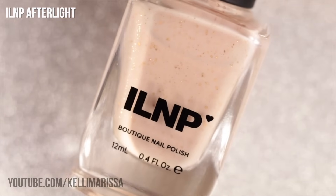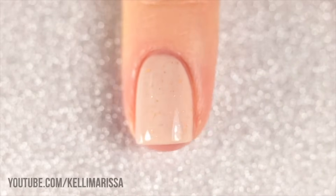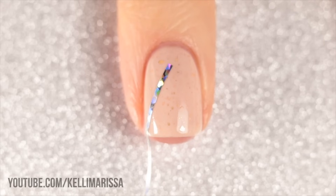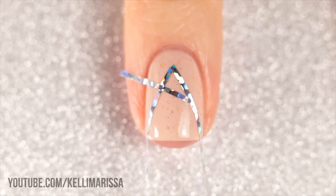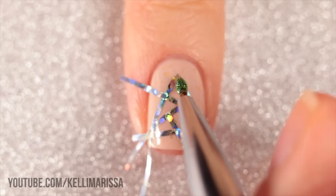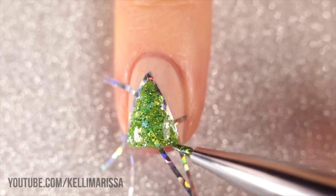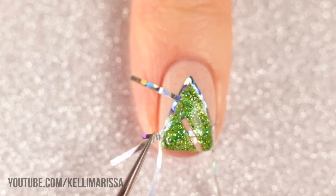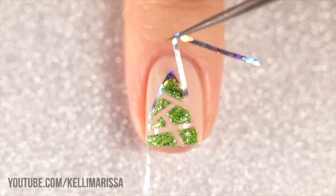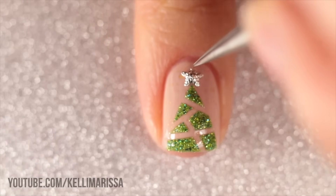Now we're moving on to another super simple design that uses striping tape. I'm using the shade Afterlight from ILNP as my base — super beautiful and elegant. I apply top coat over this, and once it fully dries, I create a triangle with striping tape on my nails and then randomly place a bunch of other pieces of tape to give a stained glass look. I'm taking my green nail polish — Zoya CC, a textured polish — and filling in that triangle tree shape. While the polish is still wet, I peel off all the striping tape, leaving a little tree. You can draw on a little star or use a star charm like I did for a little abstract Christmas tree.